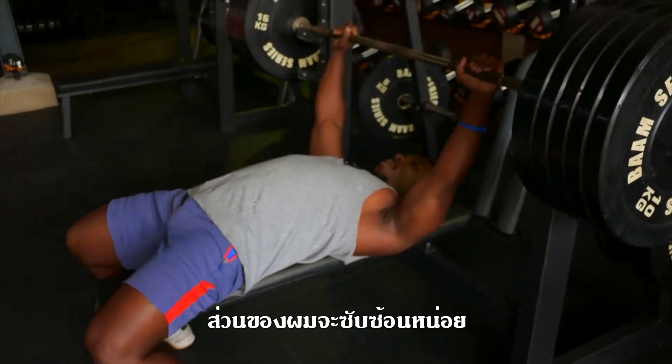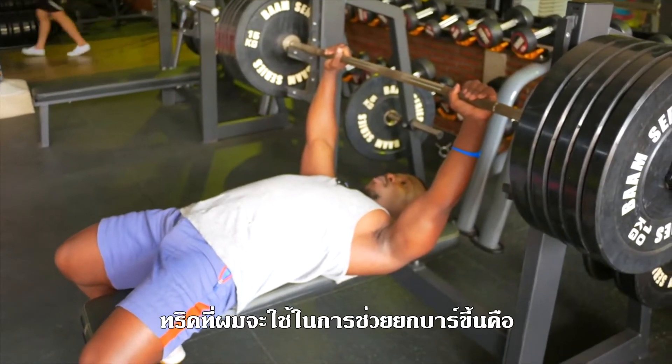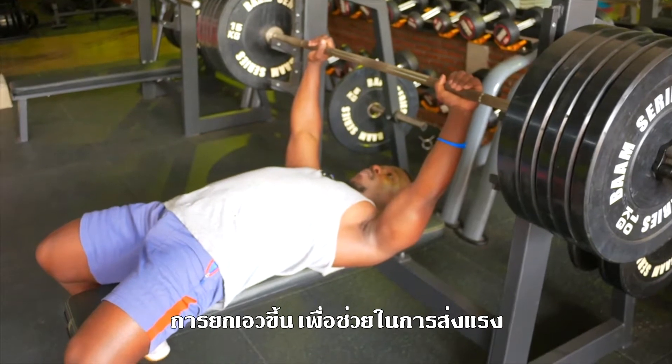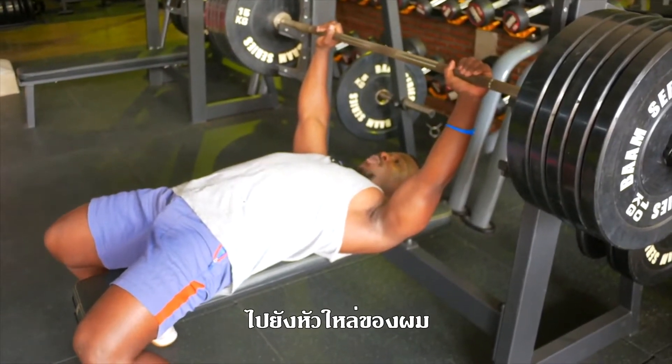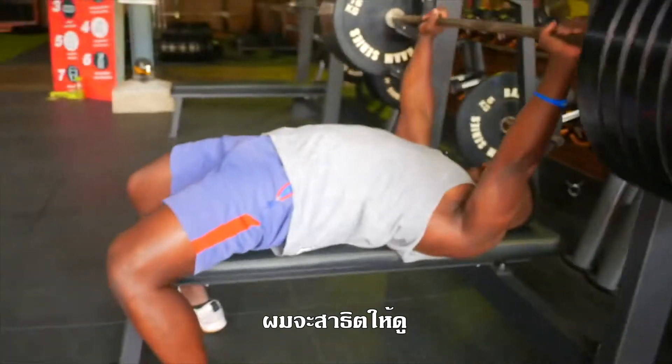But when you unrack the bar — because it's already 130 kilos — I'm not just going to unrack by myself. What I'm going to do is lift my hip up in order to have more power on my shoulder so that I can unrack without any problem.